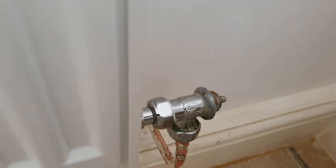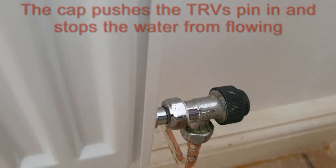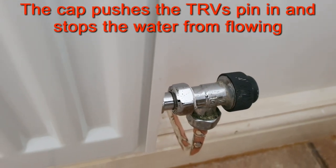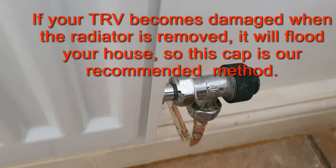Ian actually popped that onto the end here and screwed it on. That now will do the same as the TRV that we just looked at in the porch, and that allowed us to change the radiator.